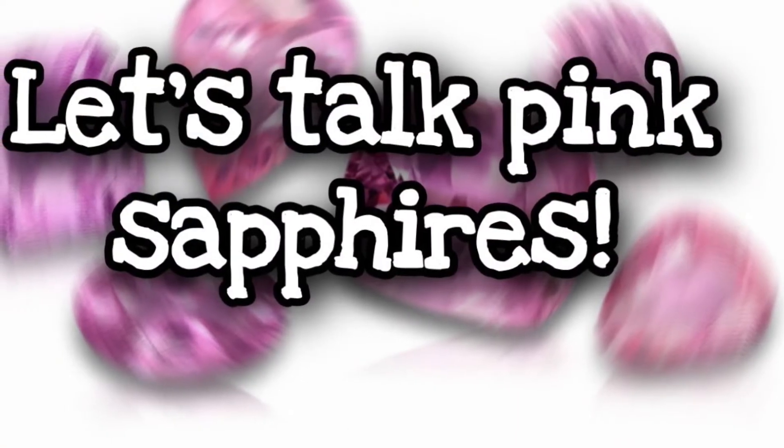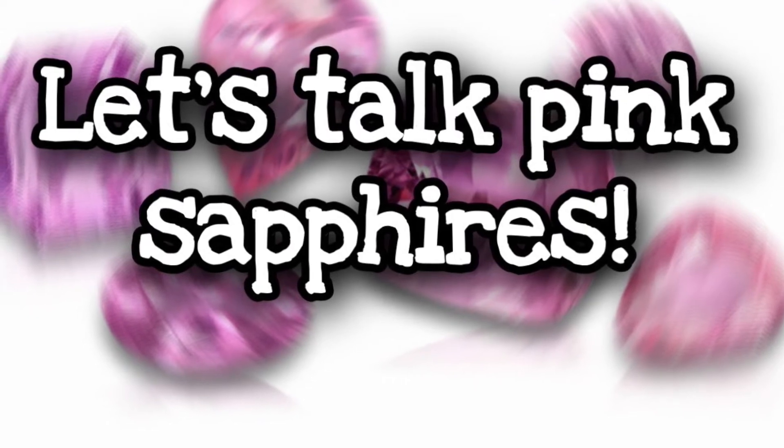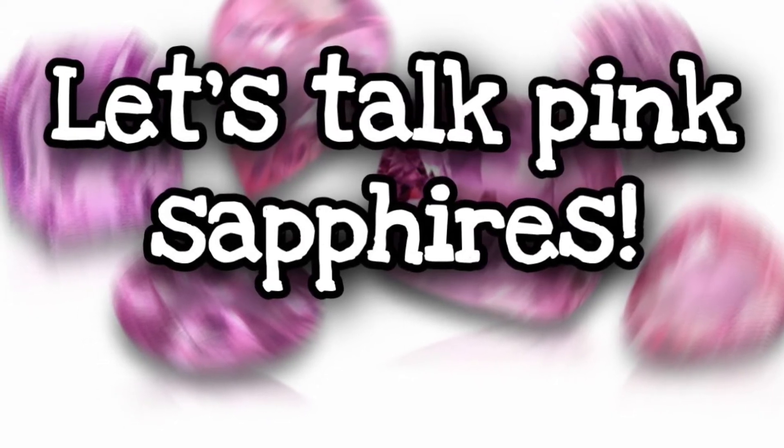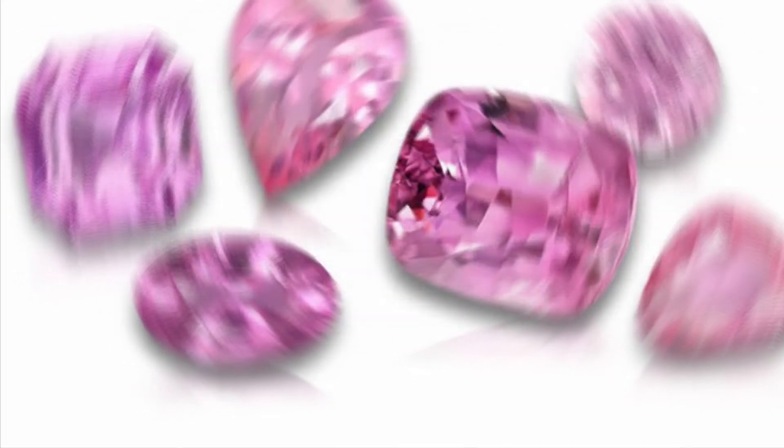Number two: pale pink sapphires — the beautiful pastel sapphires that are so popular right now, that you see in many different settings and photos on Instagram and YouTube — the most important thing to understand about very pale pink sapphires is that they look gorgeous on a white background, but once they're on your skin or in the setting of your desired ring or pendant, the setting will take over. So if you have a very pale pink sapphire and you put it into a setting, you will see all those other colors from the setting inside your stone.